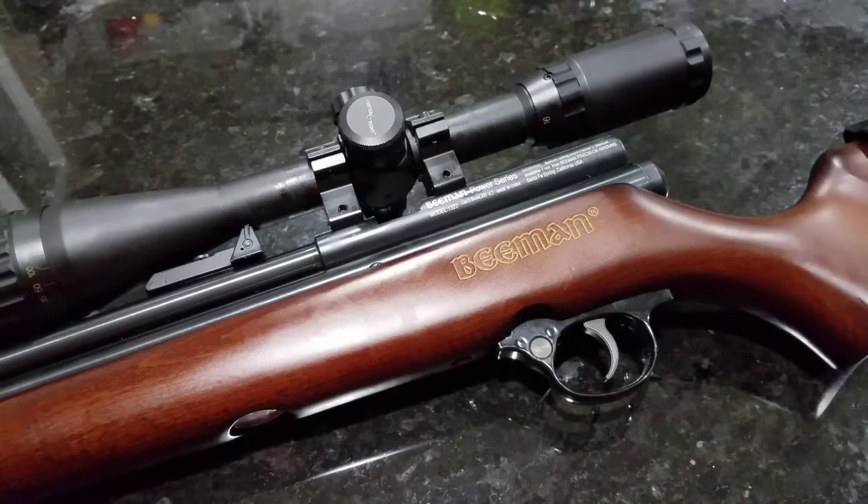Hey everybody, welcome back — James here again with you. Today I want to go over the adjustments of the Beeman QB Chief rifle. I know I've been getting a lot of requests on showing how to do it.